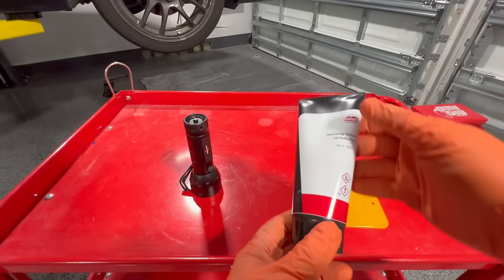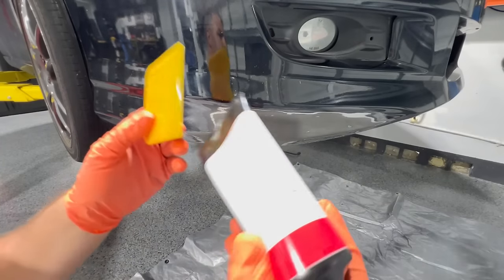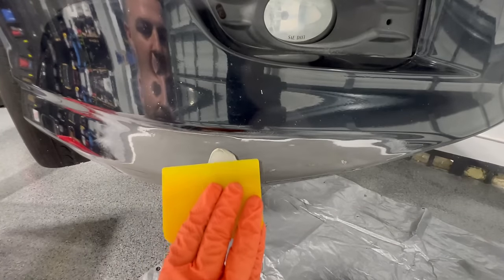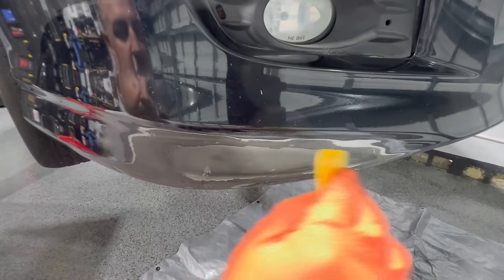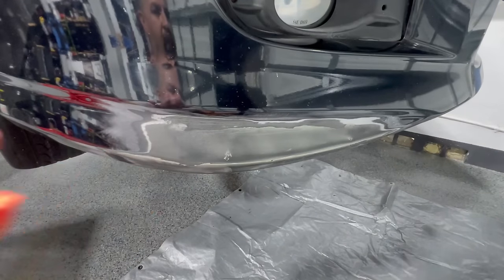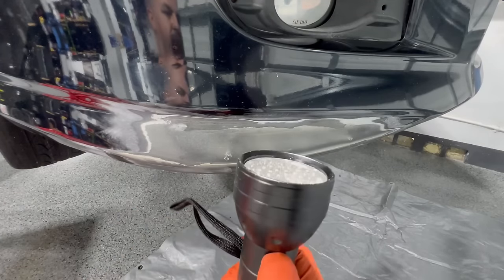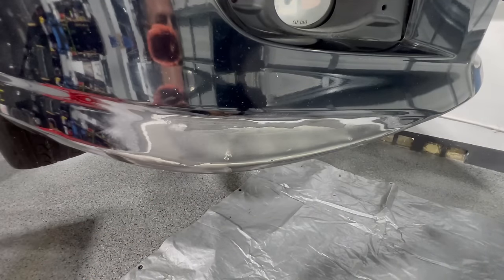Next up, we're going to be using a UV putty filler, a spreader, and a UV light to cure it instantly. Use your Colad UV putty filler, place it a little bit, and apply it evenly. Remember that this putty is transparent, so it might not look like it's doing anything, but it is actually filling very well. Your layup might not be 100% perfect, but do not worry because we can sand that in the next step. This filler will never dry, so you have a lot of working time to get it onto the surface until you use this UV light.